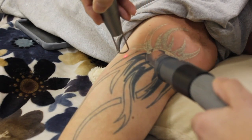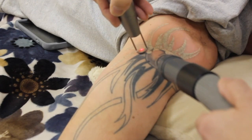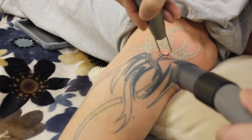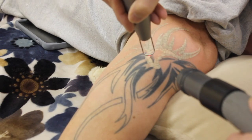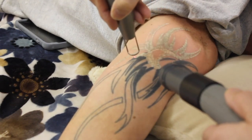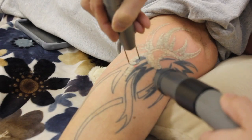Now if you notice, the tattoo is raised and it's going to stay raised for the next week or so. Everybody's a little different. Most of the time, within that first week, it's back to the way it was before. Every once in a while I have a patient where it'll go six weeks and it'll still be raised — that's from bleeding into the dermis.